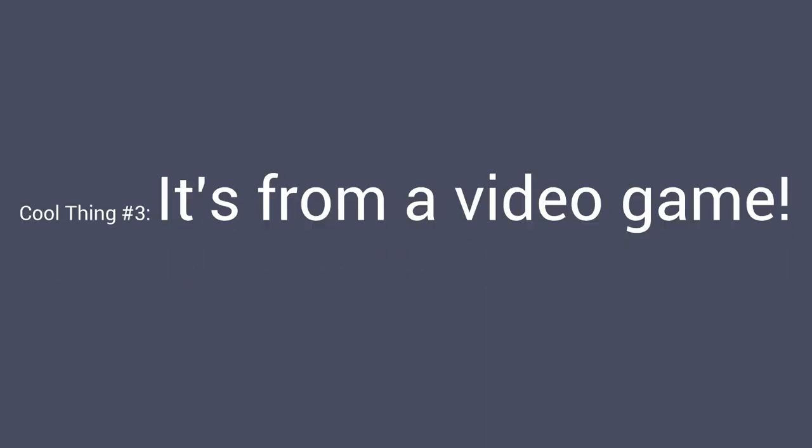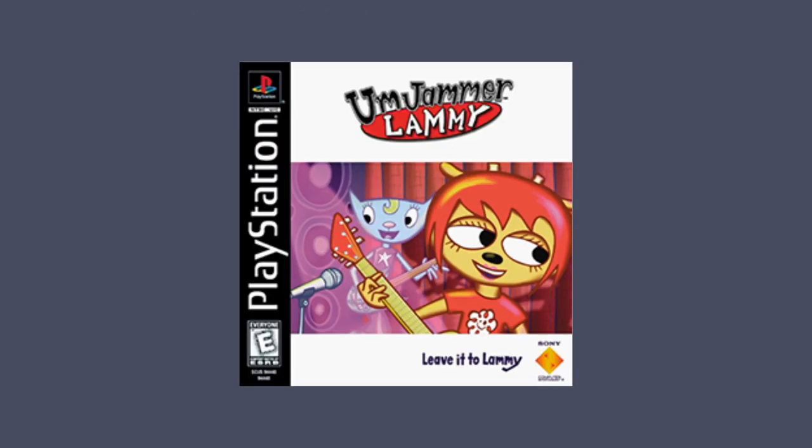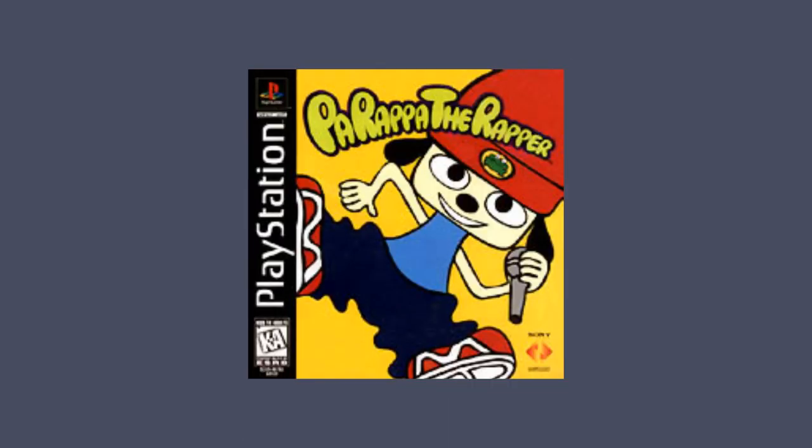All in all, this is a really impressive song. Also, it's video game music. Milk Can is a fictional band featured in the video game Um Jammer Lammy, which is a rhythm game released for the PlayStation in 1999. It's the sequel to Parappa the Rapper, and it's sort of like a really early Guitar Hero.